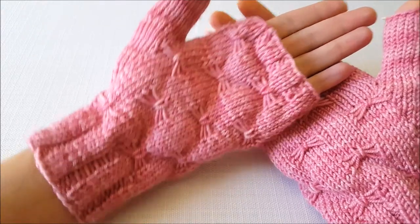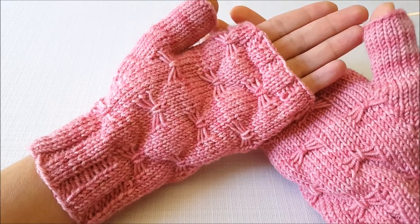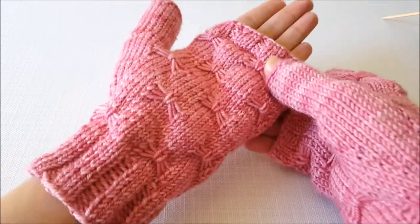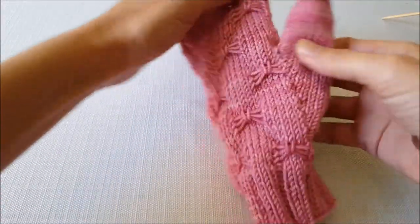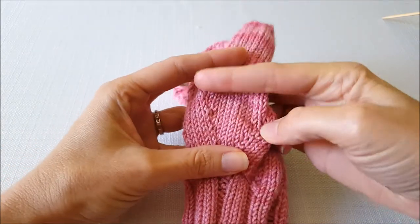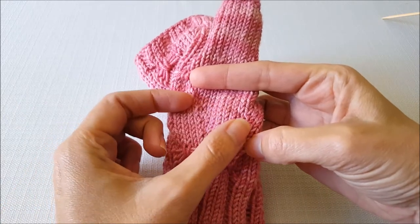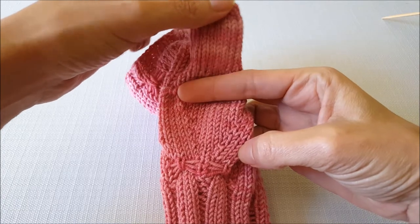Hi, this is Ellen from the Chili Dog and today I'm making a pair of fingerless mitts like these. I'm at the point where I'm ready to add my thumb gusset, so I thought I'd show you how that's done. The thumb gusset is just this little triangular area right in here where you're increasing stitches that will wrap around your thumb, and then later you'll knit your thumb onto the top of your mitten.